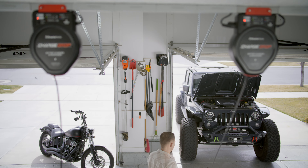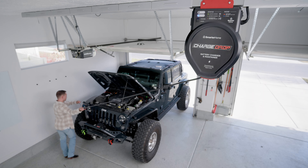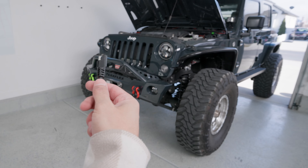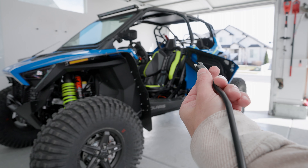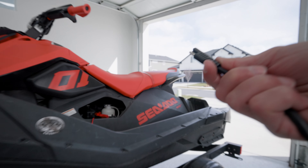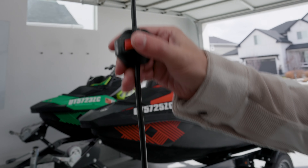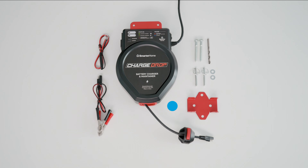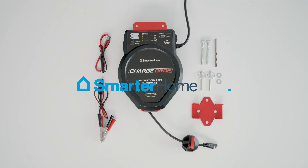Say goodbye to the limitations of traditional chargers and enjoy the freedom to charge from anywhere in your garage. Whether it's your car, motorcycle, ATV or more, the ChargeDrop has you covered. Experience the convenience of effortless charging with the ChargeDrop. Order now and elevate your charging game today.